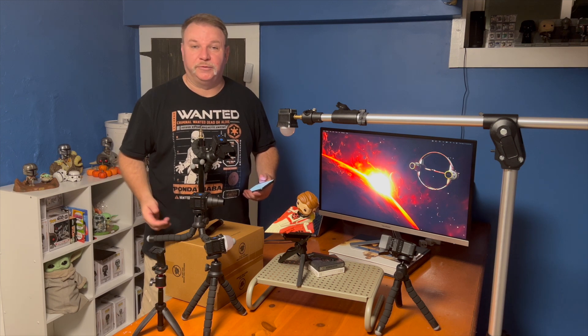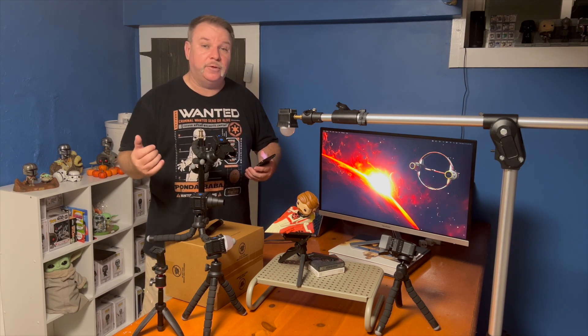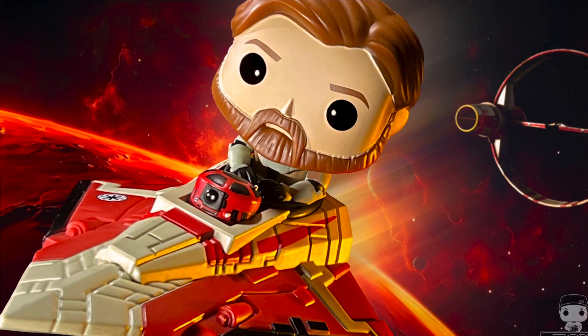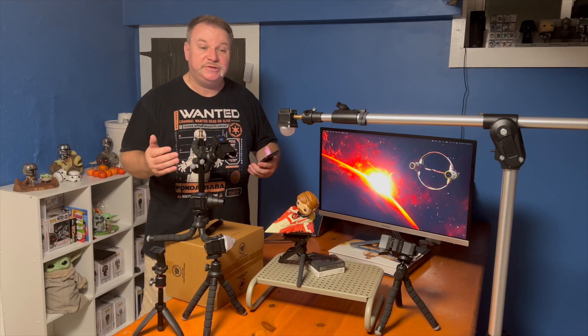Hi and welcome back to Toy Photographer. My name is Patrick and today we're going behind the scenes of From Pop to Photo of Obi-Wan Kenobi and his Delta 7 Jedi Starfighter number 641, which is an Amazon exclusive and part of their Hyperspace Heroes series.